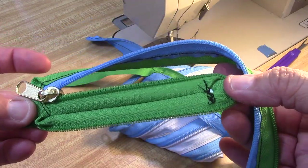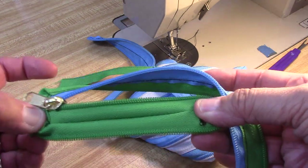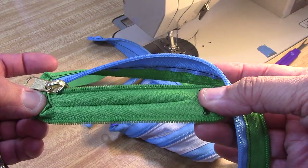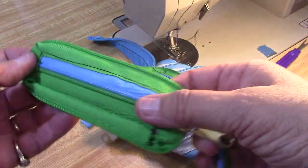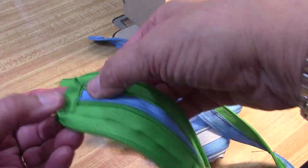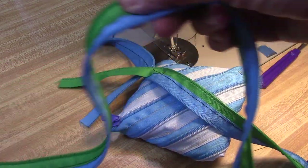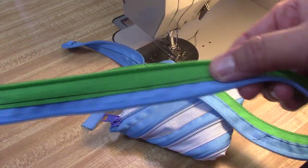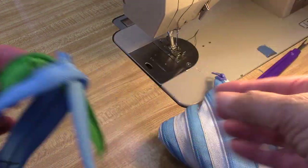So this is how it gets started: this bottom right here is the width of whatever your pouch is going to be. And then you're going to put the pull on, come around, and just stitch down the length of the two zippers, putting them together, until you get to the top. That's it.